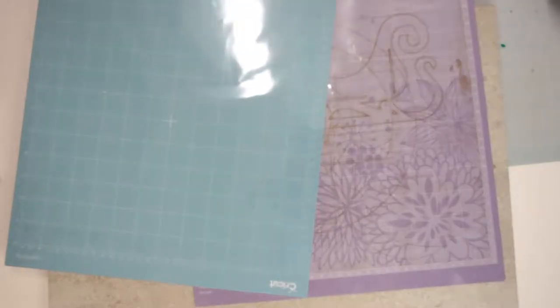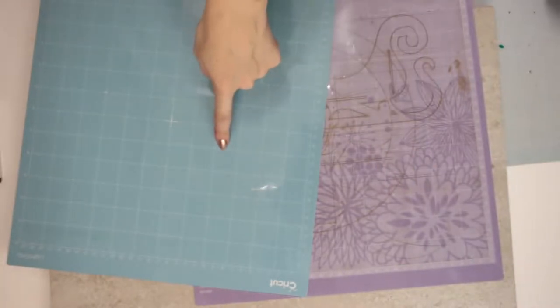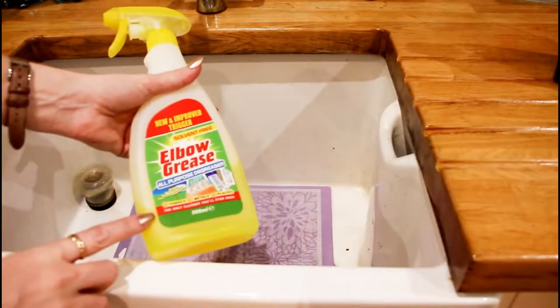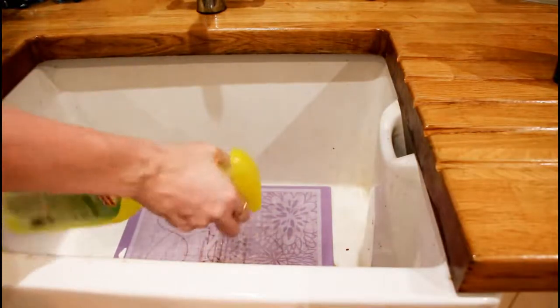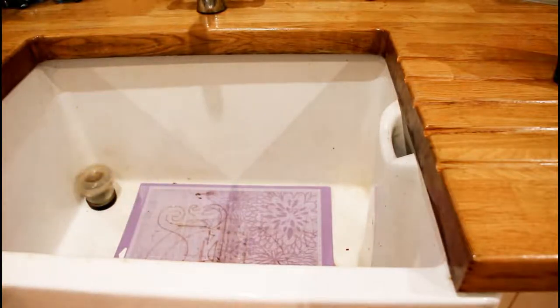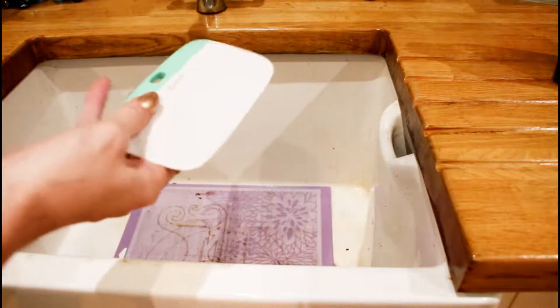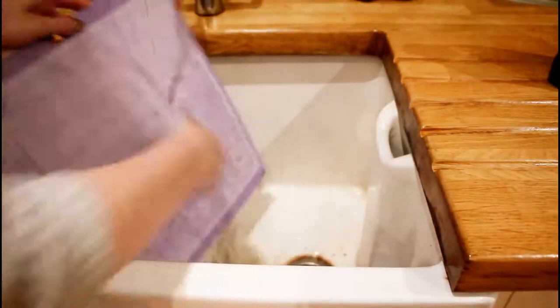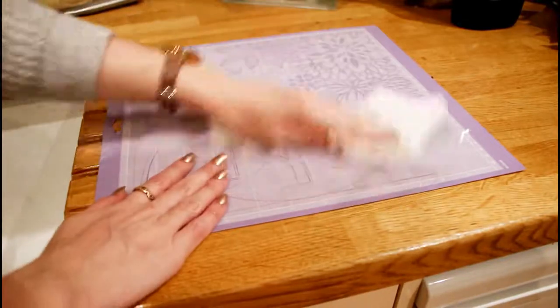There are also two different mats in circulation - some will have flowers on them and some are plain. Cricut clearly state that you are not to clean your mats, so you do this at your own risk. My thinking is that if the mat is near the end of its life and has lost its stick, you're not really going to lose anything by giving it a whirl. With the flower mats you can use chemicals such as elbow grease - give it a good squirt, leave to soak for about five minutes, then scrape away the excess with your extra large scraper. Rinse with lukewarm water, pat dry with kitchen towel and leave to air dry.